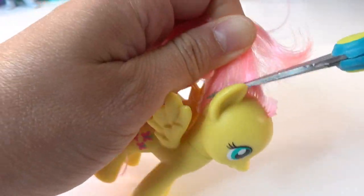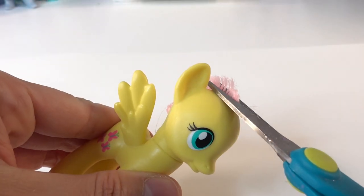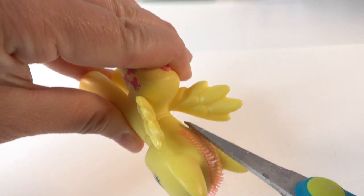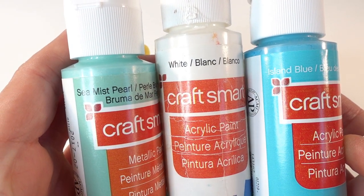Now let's work on Snowdrop. The first thing we're going to do is remove her mane and tail. We're not going to remove Fluttershy's head, so we will cut the hair as close as possible to the scalp. To paint her we're going to use a mix of sea mist, pearl white, and island blue.